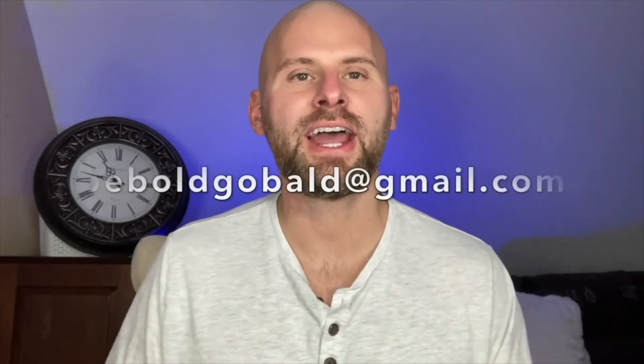If you're looking to make the bold choice to go bald, I'd love to feature you on the channel and help encourage other guys who are struggling with their hair loss. Contact me at beboldgobald@gmail.com.